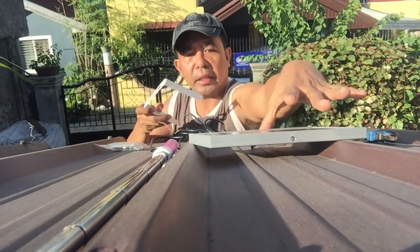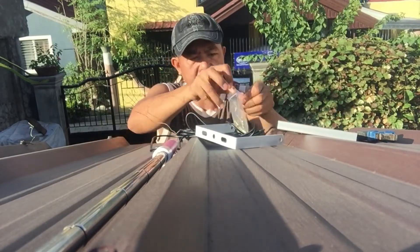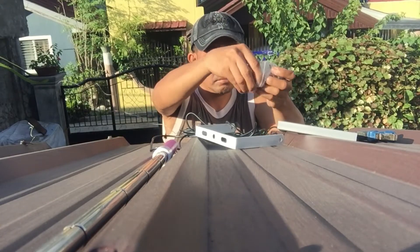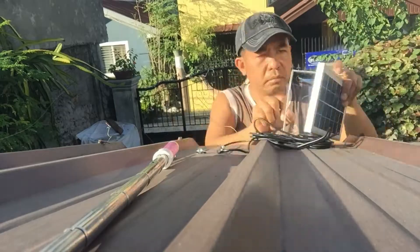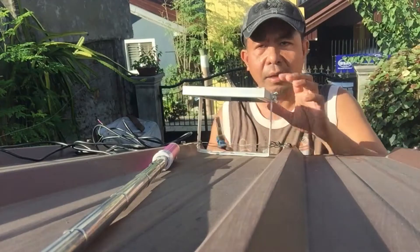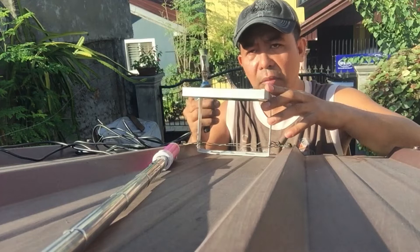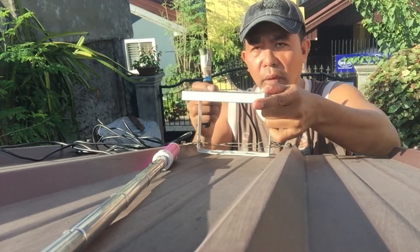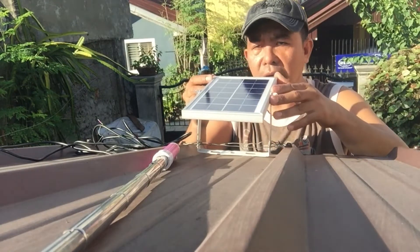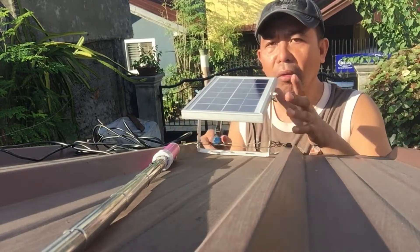First we're going to connect the hook here on our lamp. Okay, it is now secured. Make sure that the solar panel is tilted towards the sun like this, so that it can capture the sunlight properly. Next step, we'll now connect the lamp to its pole.